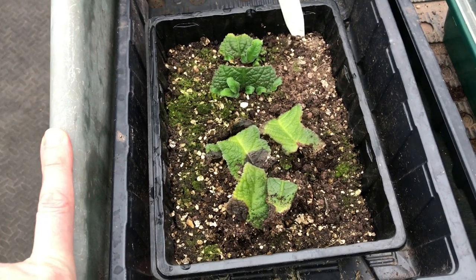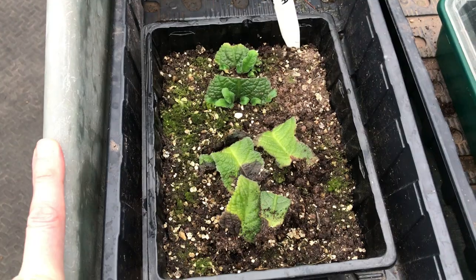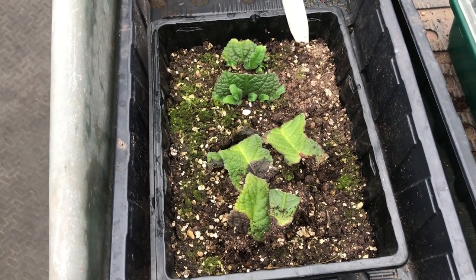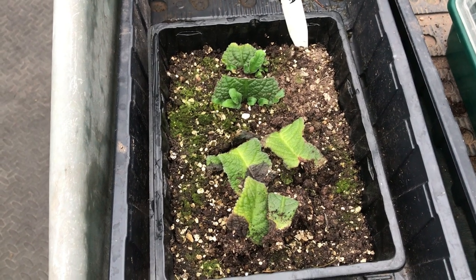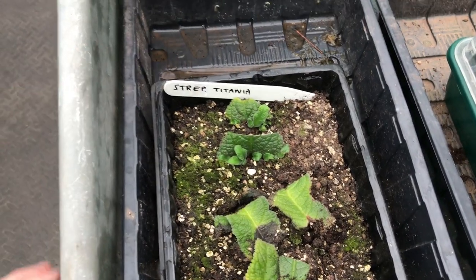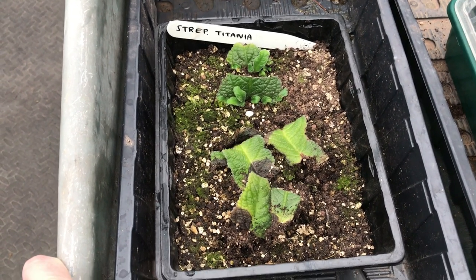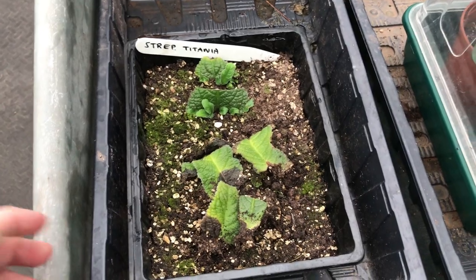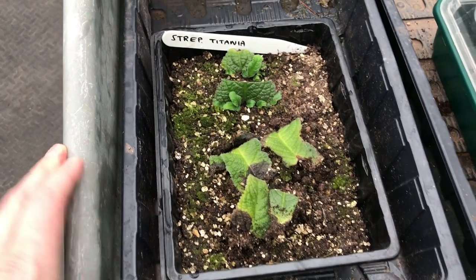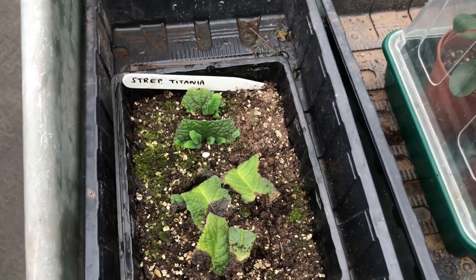I'm quite happy with that — I've got some free plants, I haven't had to pay anything at all, only for the compost and the time. Bear in mind it's the wrong time of year to take these leaf cuttings — it's December. I think I probably took these either early November or late October. This Titania is not an all-year-round variety like the Crystal ones and it's not in its growing phase. If I'd taken these in springtime or summer I probably would have gotten a higher success rate, but I'm quite happy with that for this time of year. Now I'm going to take these out and pot them up into some small pots.